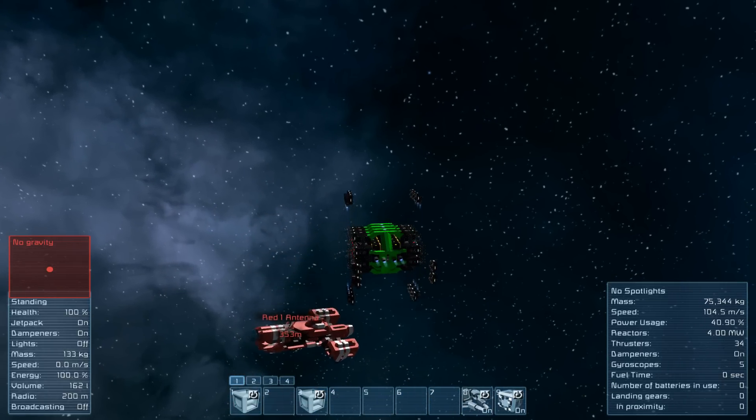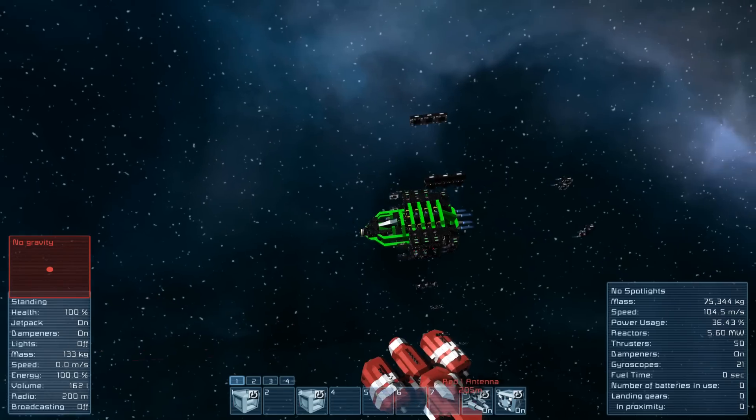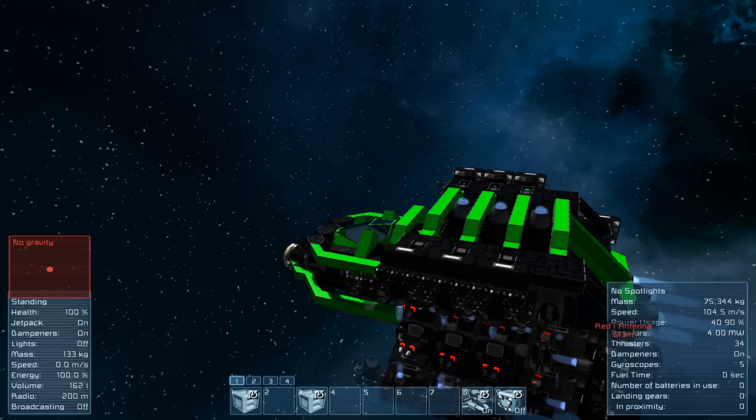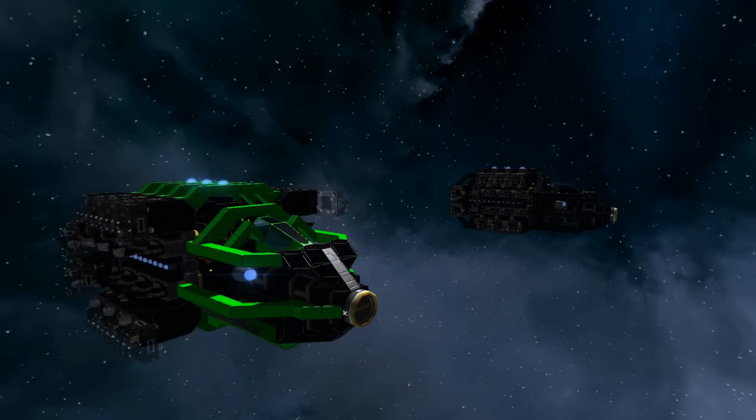The other flaw, which the keen eyes may have noticed, is that when copy and pasting I put the merge blocks too close together. So the top and bottom ones are coming out as a single unit. But that's a silly error by me rather than anything else.